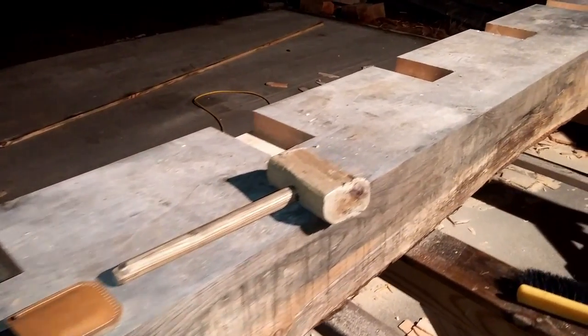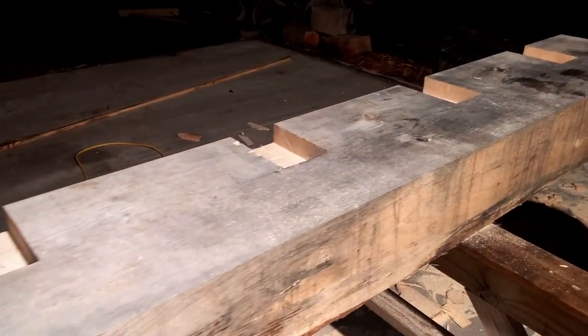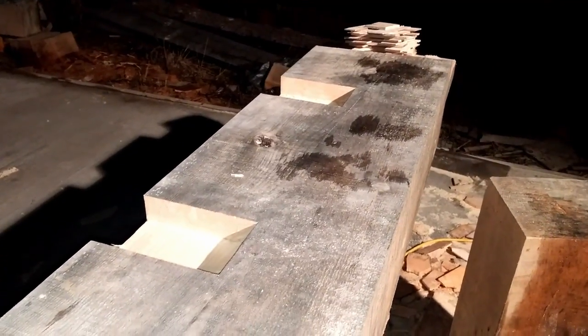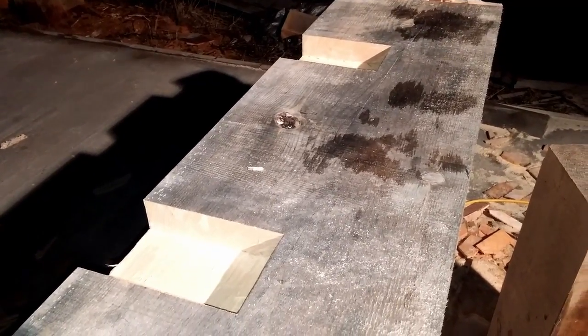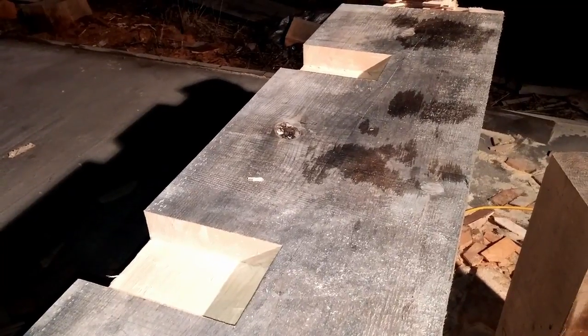All the joist notches for this side of this tie beam are cut. There's about an hour's worth of work here. Like I said, they're about the easiest joints on the whole project to do. Next video up is going to be the mortise and the housing for the wall post going into the bottom of this beam. I'll catch you then.